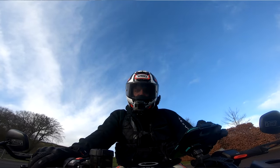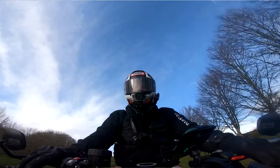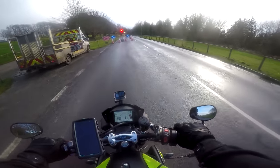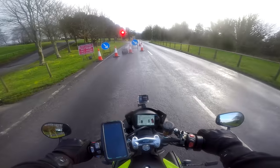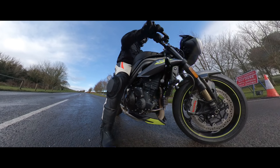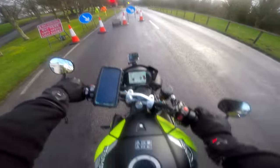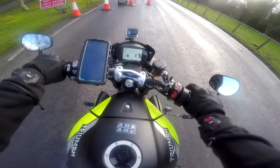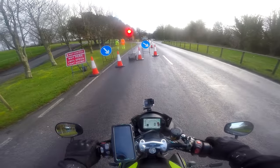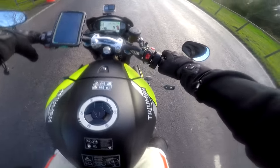The riding position feels quite Tuono-like — it's definitely more Tuono-like than Super Duke. You're forward a little bit, your feet are tucked back quite a lot, maybe even more than the Tuono. You've got a little bit of weight on your wrists, but it's my preferred position. I like this sporty naked position; I think it'd be great on track. The steering lock is about the same as a Tuono — it's not fantastic for a naked bike, but I could certainly live with it.